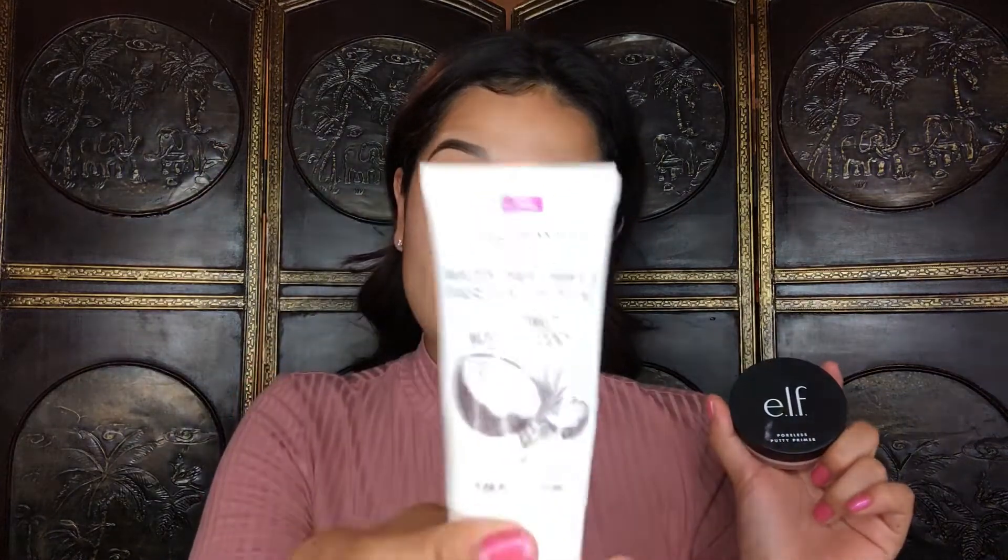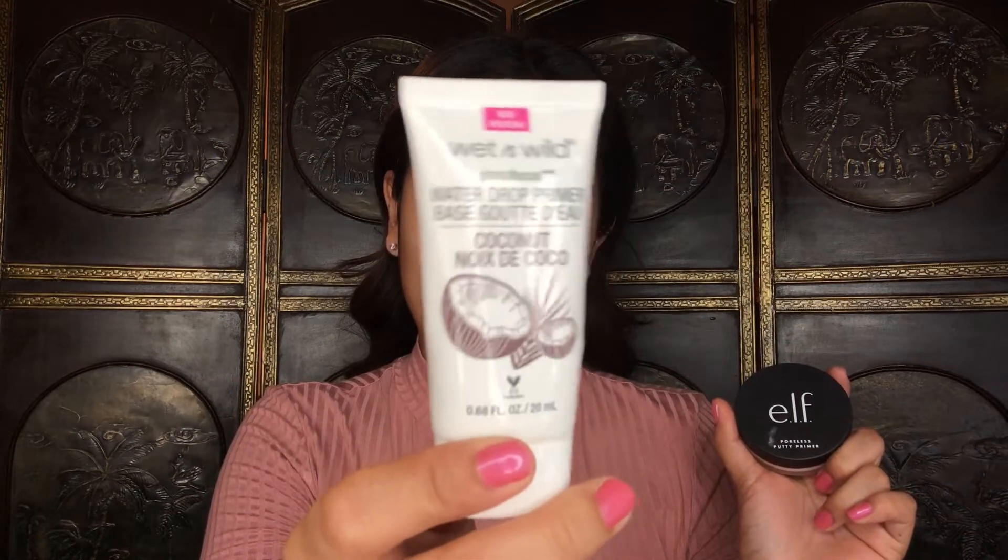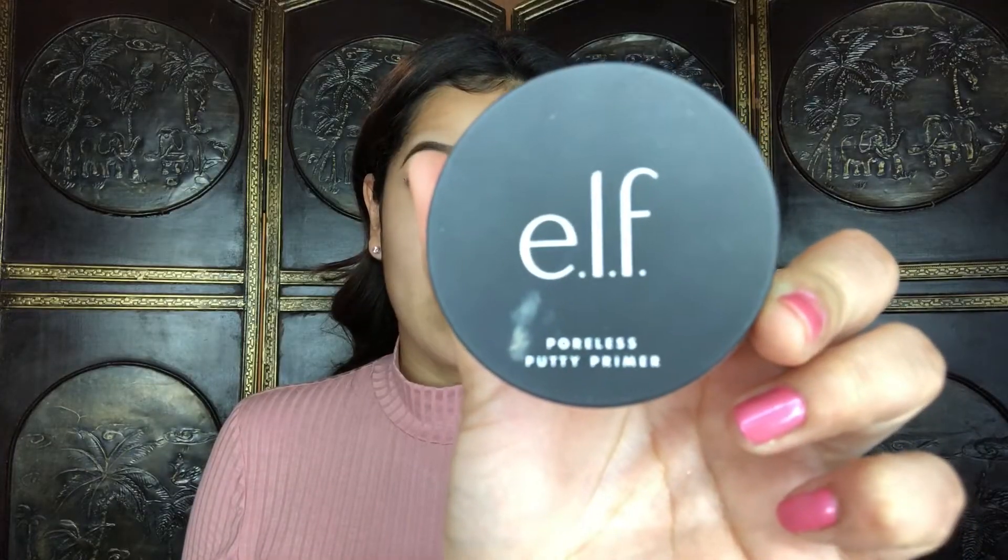I'm back with the lashes and now we're gonna go ahead and move on to the face makeup. For primers I'm going to be using the Wet n Wild Water Drop Primer in the coconut scent, and I will be using the ELF Poreless Putty Primer just in my T-zone. Back in the day I used to talk about this foundation a lot — this is the main foundation I used to use in my videos.